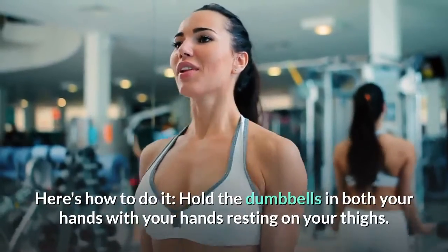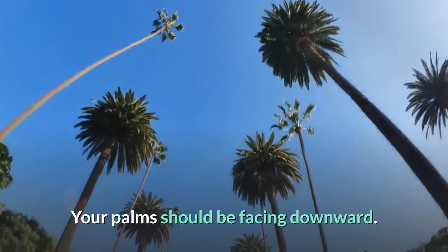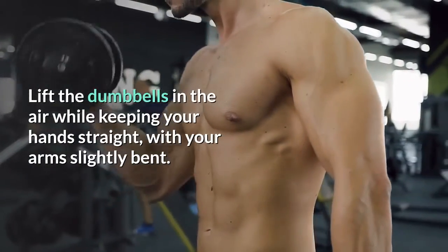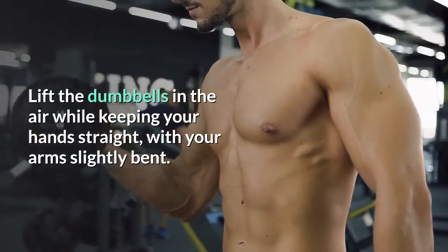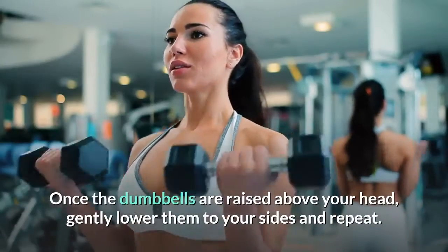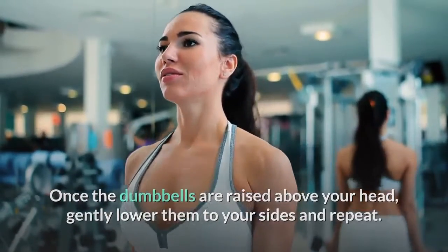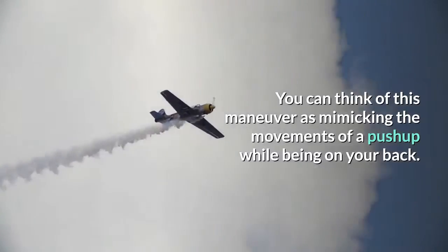You can also do this exercise at home without a workout bench. Here's how: hold the dumbbells in both hands with your hands resting on your thighs; your palms should be facing downward. Lift the dumbbells in the air while keeping your hands straight with your arms slightly bent. Once the dumbbells are raised above your head, gently lower them to your sides and repeat.